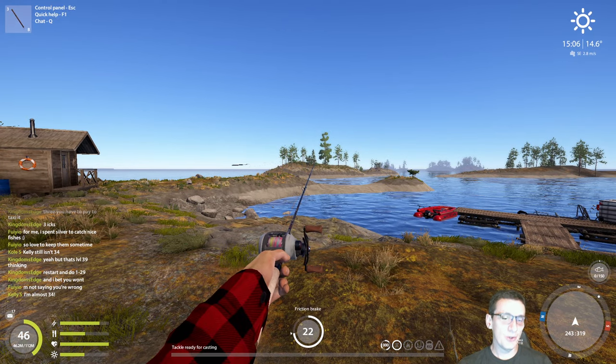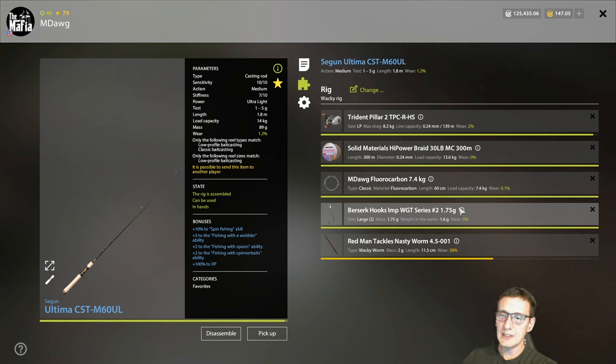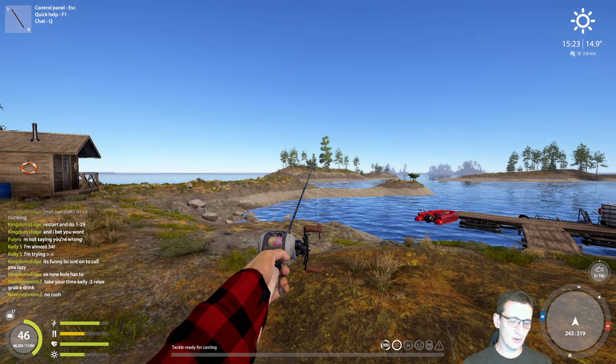The second setup is an ultralight — rainbow line again — but we're using a 7.4 leader. You can catch zander and other fish on this wacky rig setup as well, though it is possible we could hook into something we may not be able to reel in. Smaller hook size — a large two — at 1.75 grams. This is the hook size you probably want for bite rate; you can still catch trophies. On both setups, the most active worm right now is the 4.501, which is in the wacky worm category.